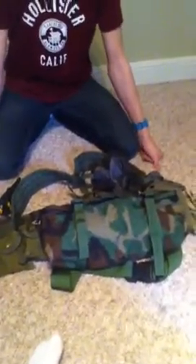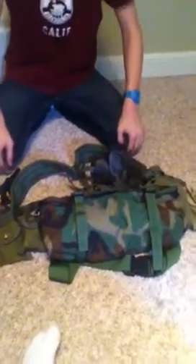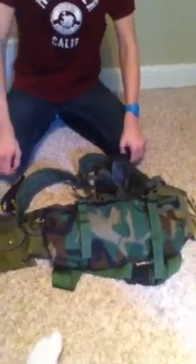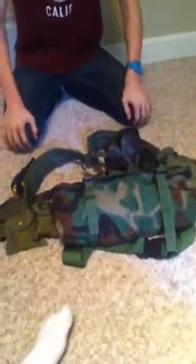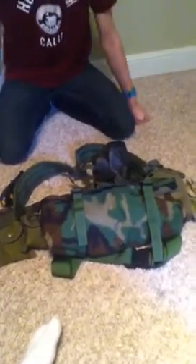Hey YouTube, this is Bravo6Overlord, back with another video. Today we'll have a partnership with me and my friend Jake, and we will start doing survivalist videos, and we'll be doing Airsoft. So we're going to show our survival loadout for me and my friend Jake — let's begin.